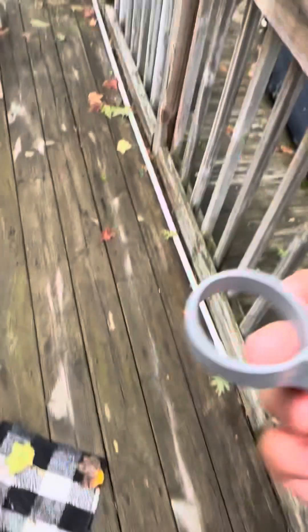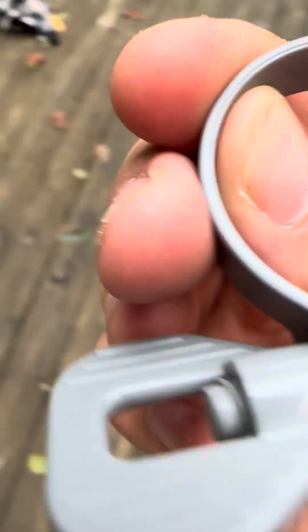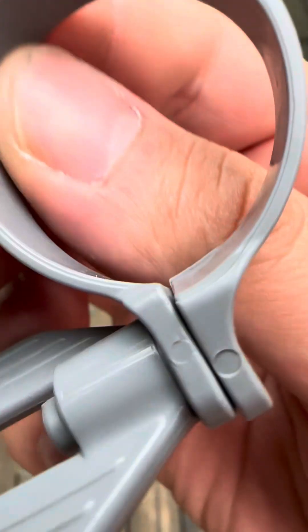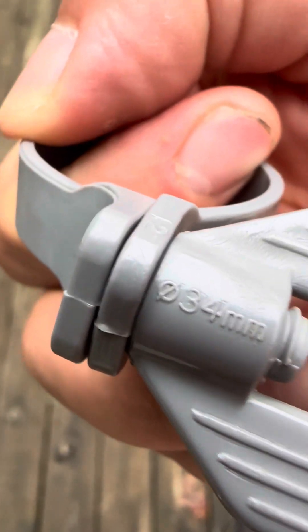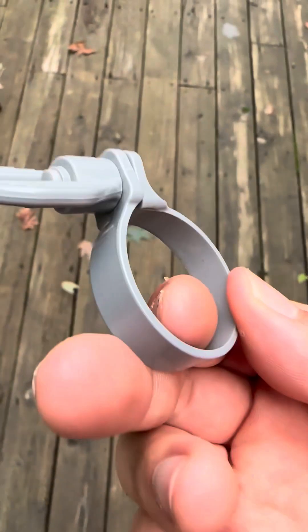These little plastic things are really garbage because they break. Stainless steel metal hose clamps are ten times better than the plastic hose clamps — for a fact. Look at this one right here — look how thick it is. The size on this one is 34 millimeters.